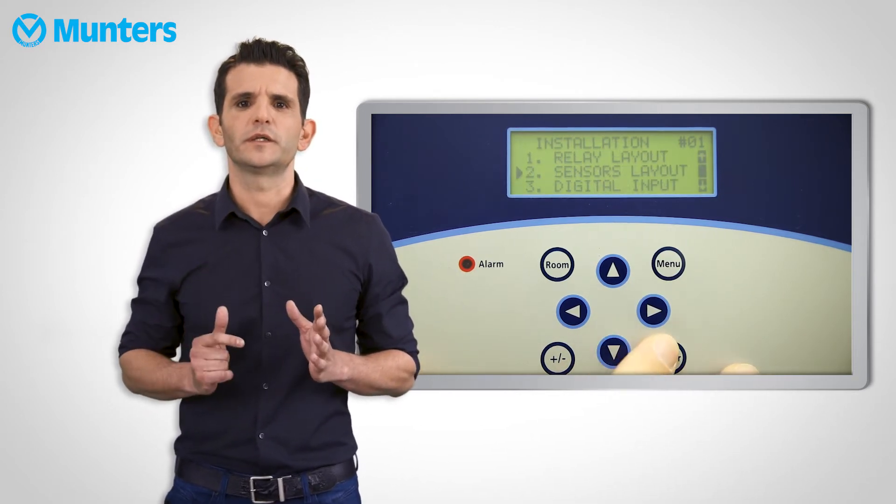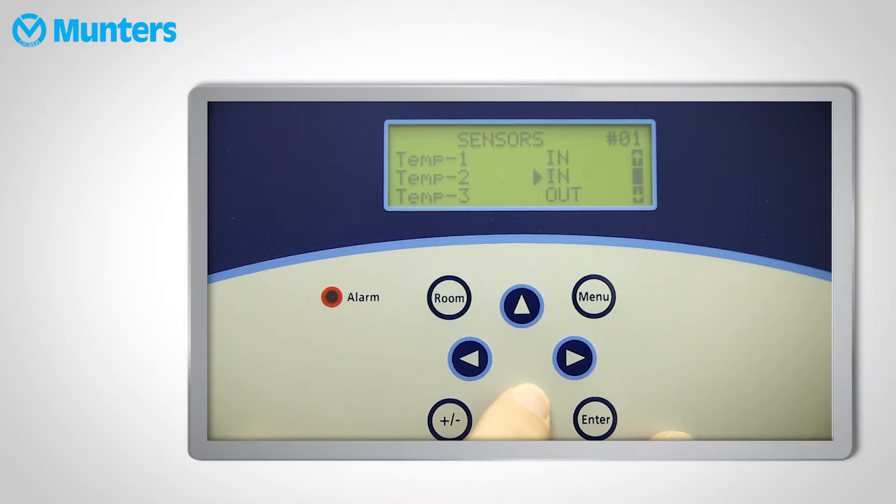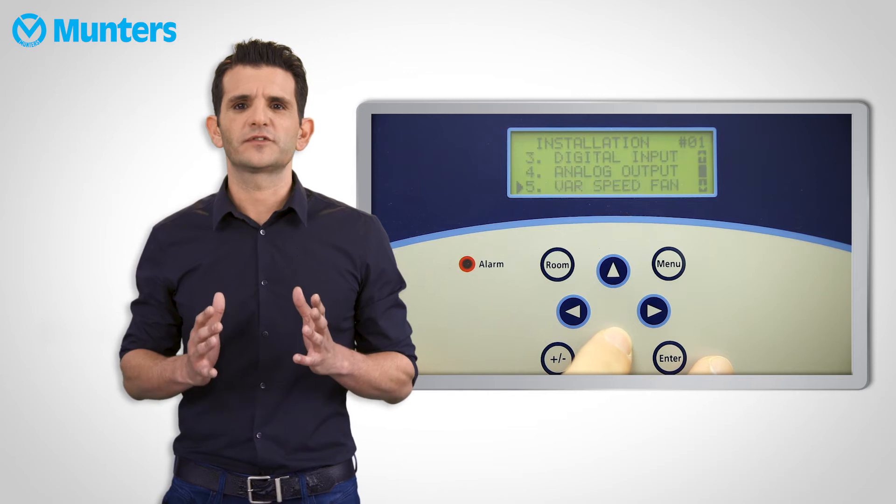Sensors 1, 2 and 3 can only be defined as inside, and sensor 4 can be defined as inside or outside. The sensors that are defined as inside are the ones that will build the house temperature average.